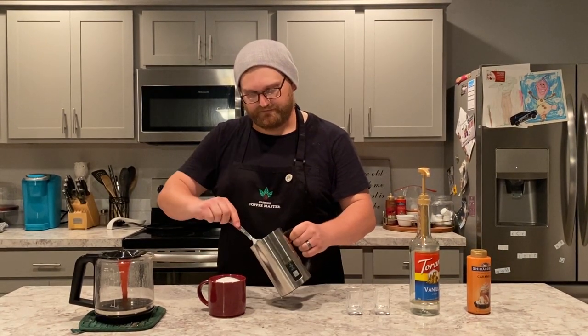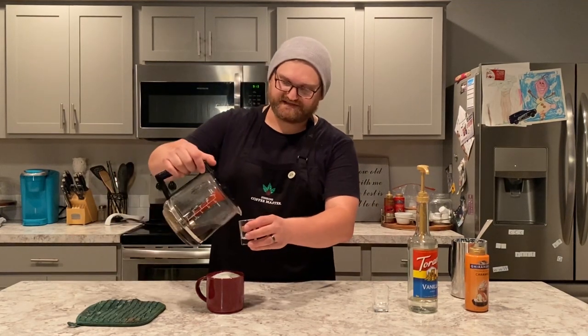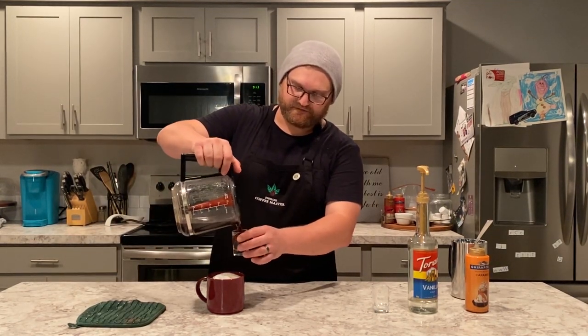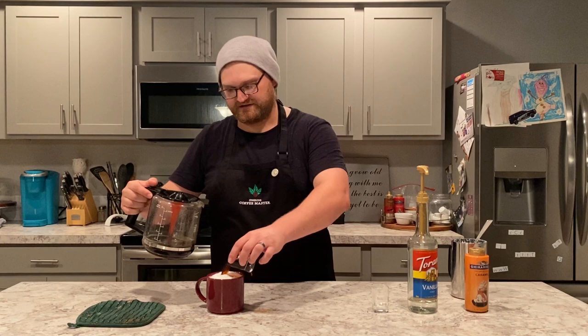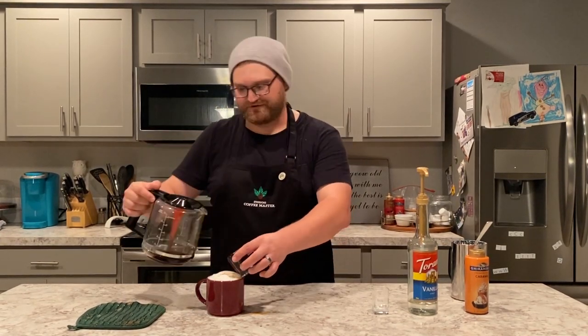Now put the foam at the top. Then take your two shot glasses — if you don't have shot glasses, this is just a half-cup measurement — and add two shots of that double-strength coffee.